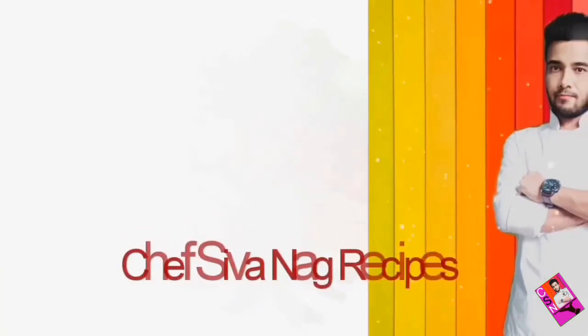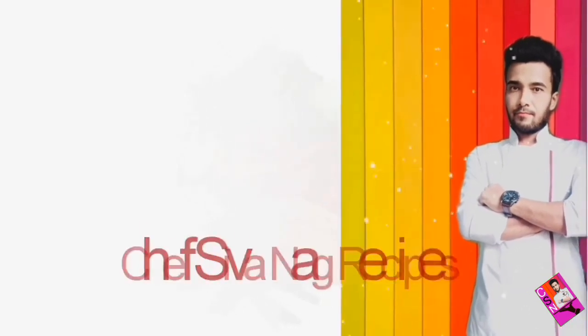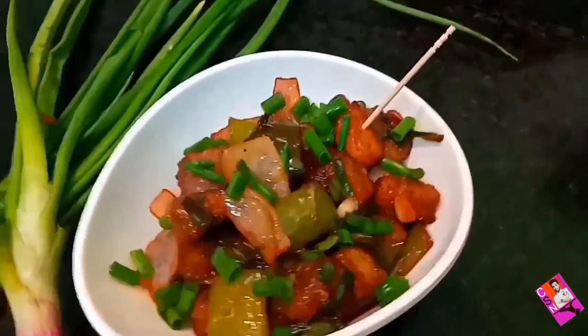Hi, hello my loving people. Welcome to today's episode. Today I am going to prepare Chilli Potato.